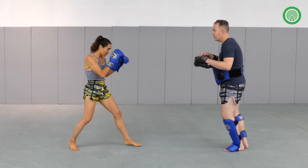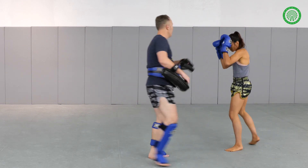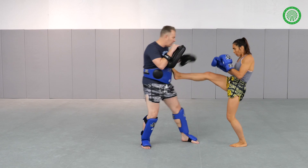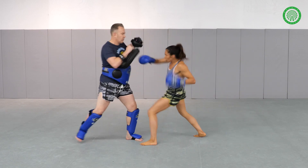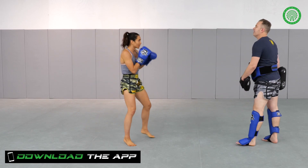And again, set it up. Shows it. Good. And one more time. Nicely done. Last one.